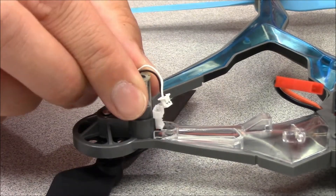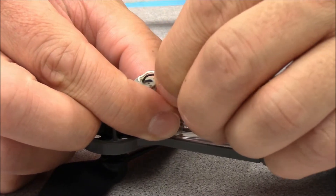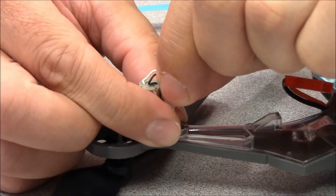Insert the replacement motor into the frame. Be sure that it's fully seated, then plug the connector back in. Give the wires a slight tug to make sure the plug is secure.